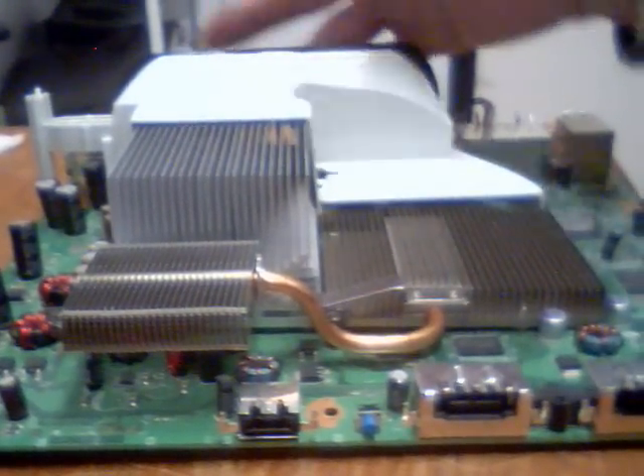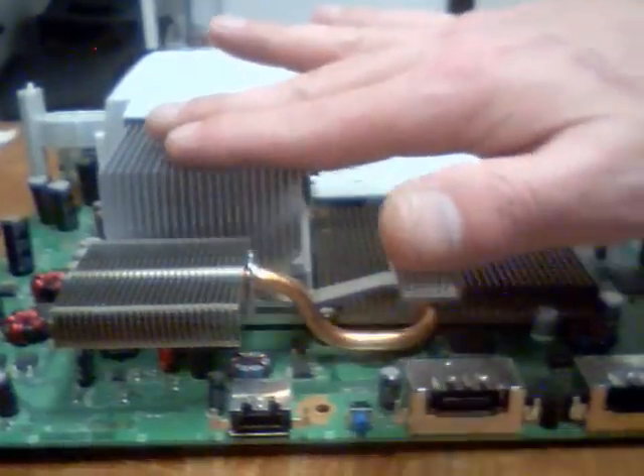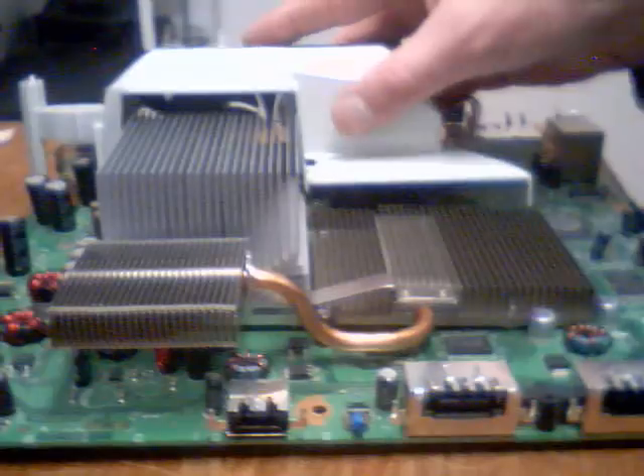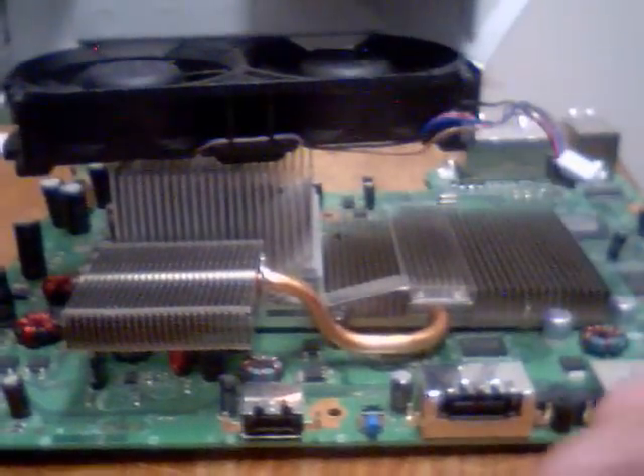Now you add fans to the back, you get a lot more air through here, and just a very little bit more here. So I came up with a fan modification that I'm going to show you in just a second, but I wanted to show you why I came up with this.